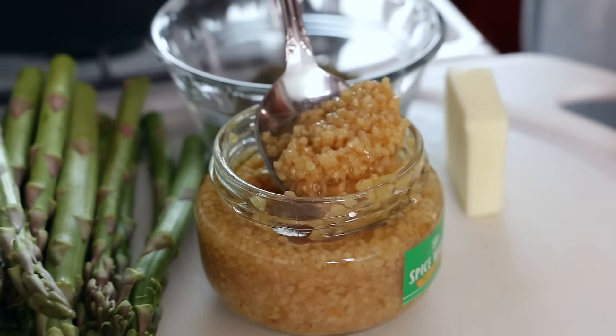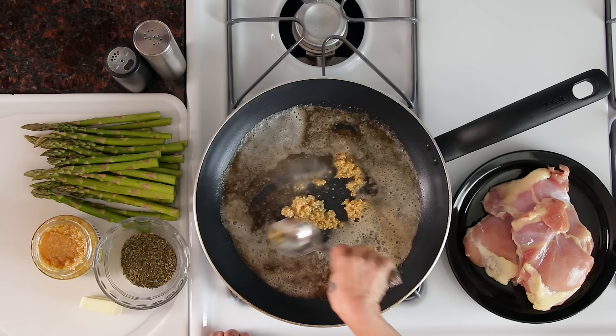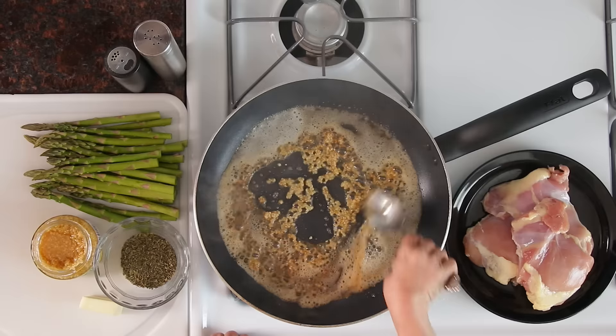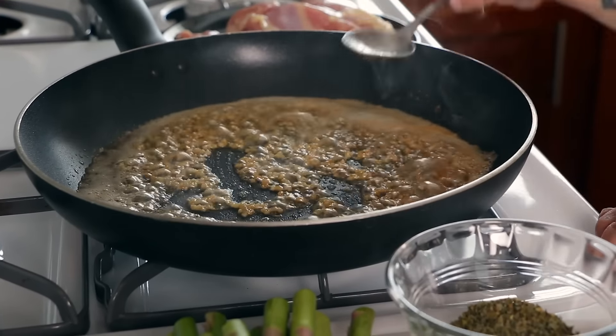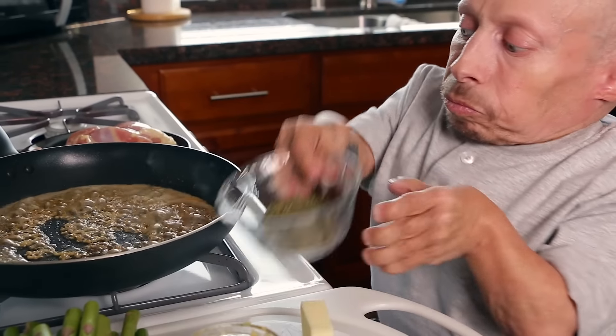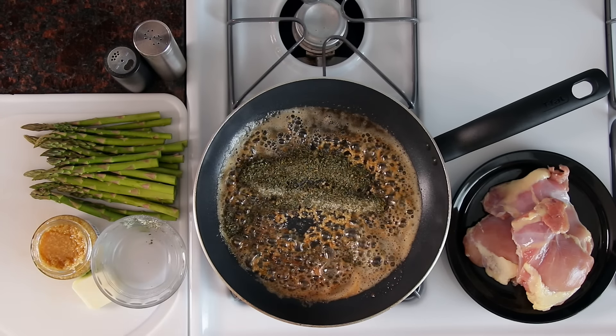I'm going to go ahead and stick the butter in the pan. Now I'm going to put the garlic in first — about a tablespoon. That's good enough. And now I'm going to go ahead and stick the herbs in and mix it up a little bit.